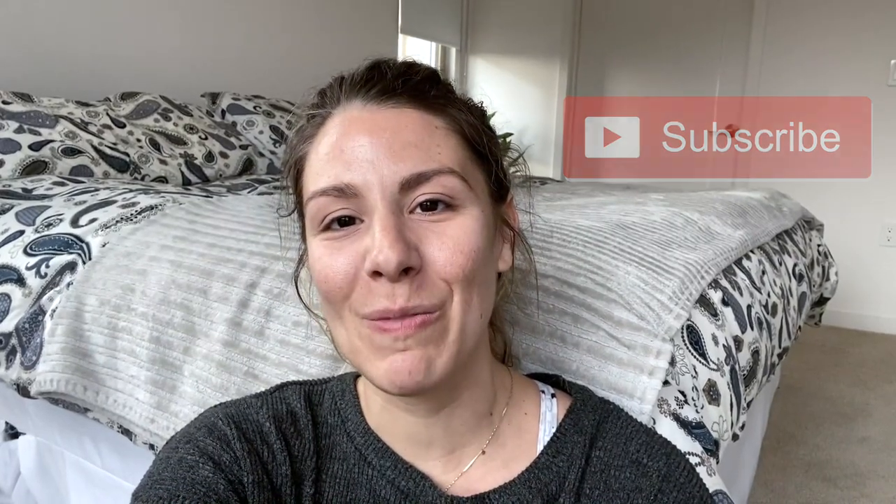And there you have it, guys — my Alpha Leaf review. If you found this video helpful or entertaining, please give it a big thumbs up. If you feel it in your heart, please subscribe — that would mean the absolute world to me as I continue this YouTube journey. Make sure to follow me on Instagram, and if you buy anything through my recommendation, please tag me so I can show you some love. Until next time — see you later, YouTube!